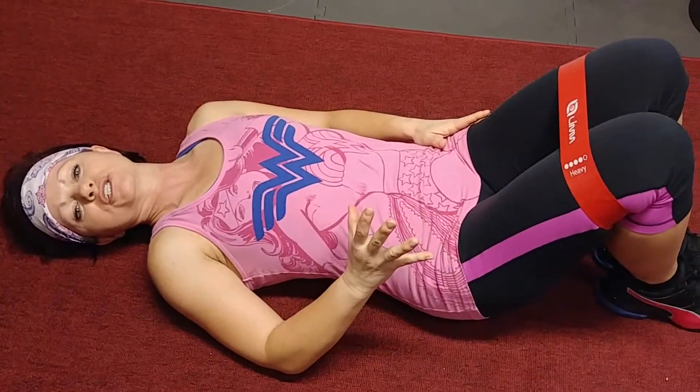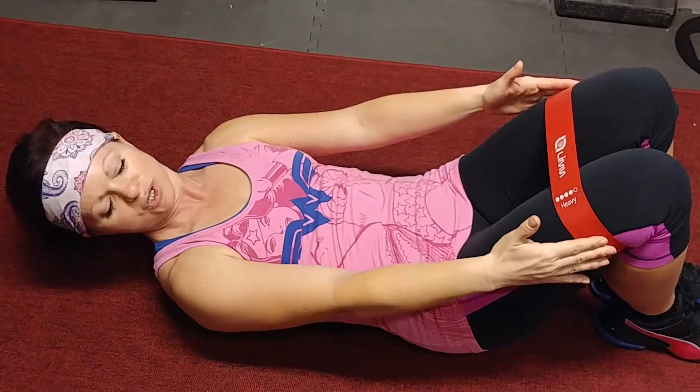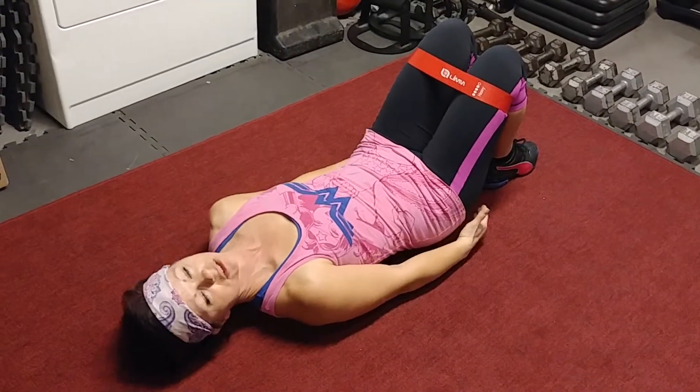I'm going to show you a bridge lift that's a little bit different, using these resistance loops, so that you get extra work on the outsides of your legs and your booty and not just the bottom part.